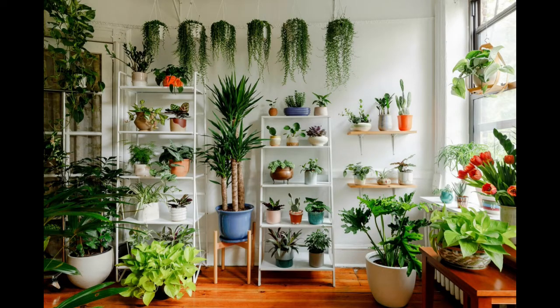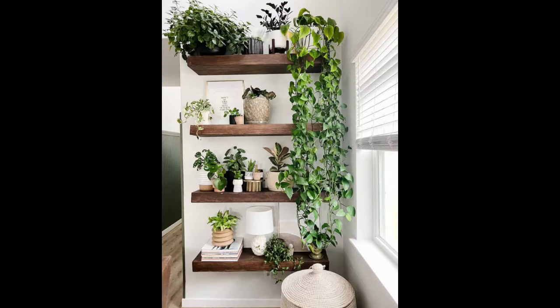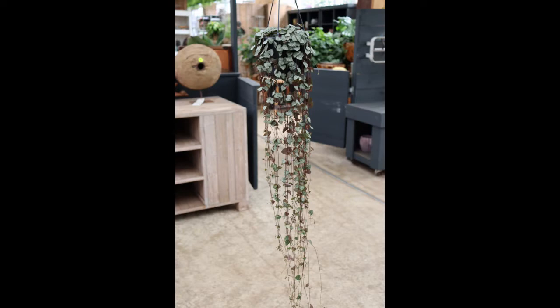Dan jika ditempatkan di dalam rumah, perhatikan pencahayaannya. Pastikan rumah Anda mendapat cahaya matahari. Jika tidak, maka tanaman akan gampang busuk karena minimnya cahaya dan udara dalam rumah yang lembab. Untuk penyiramannya, cukup disiram ketika tanah kering saja.